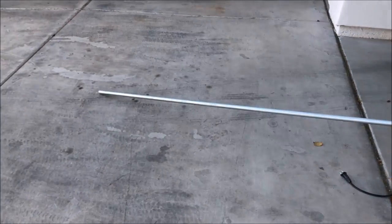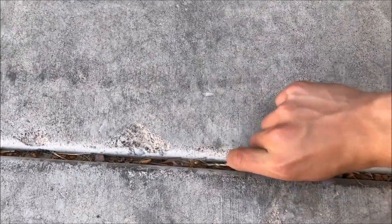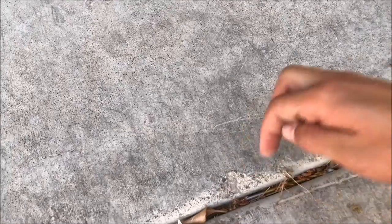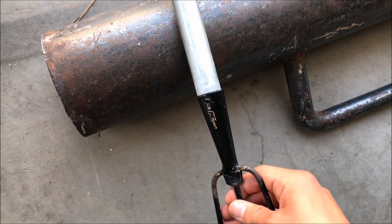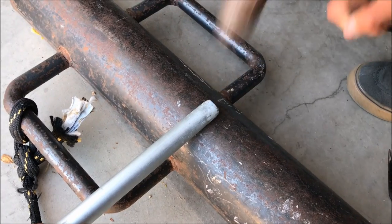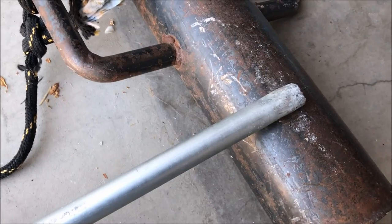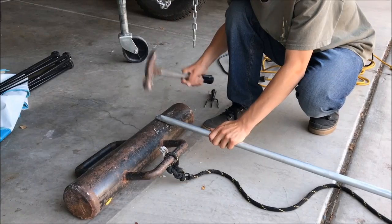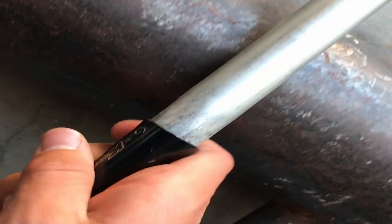We're using a long metal pipe for the spear. The spearhead wasn't going to fit in the end so I had to beat it down a little bit to make it fit. I beat it down and it still didn't go all the way in, so I beat it down a little more. That split right there actually works out perfect because it can fold a little better to fit the spear in. There we go — it's on.